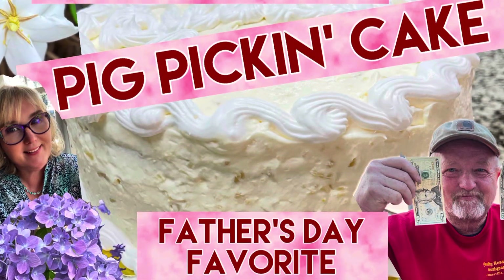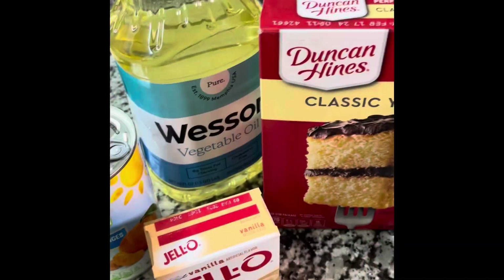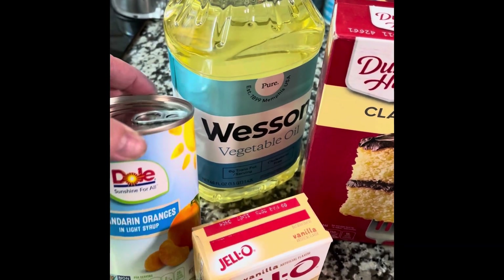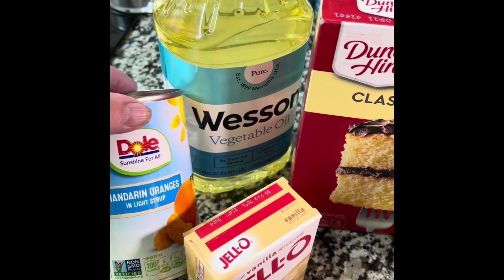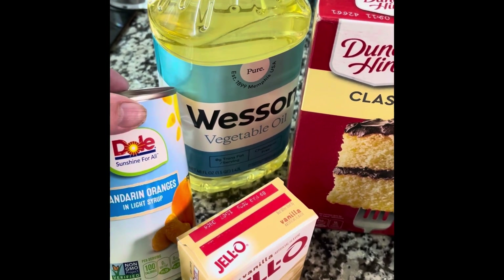Y'all are in for one of North Carolina's biggest treats: pig picking cake. Today we're going to be baking one of the best light and fruity delicious cakes that you'll ever have. It's a huge favorite over the summer, and if Father's Day is coming up or any special occasion, you can make it for your family.